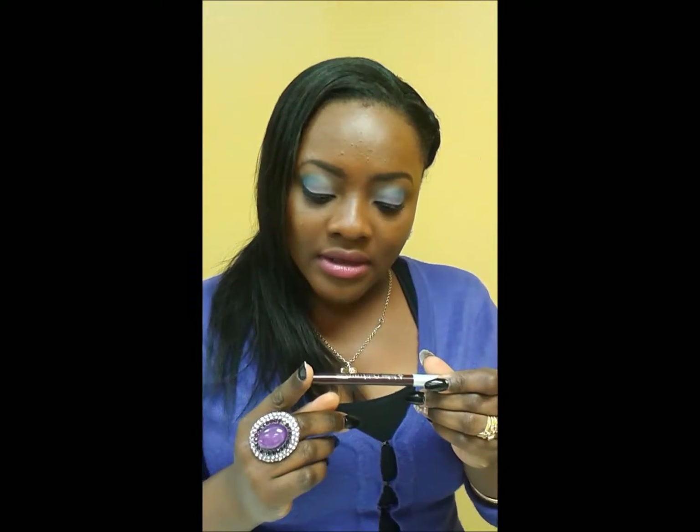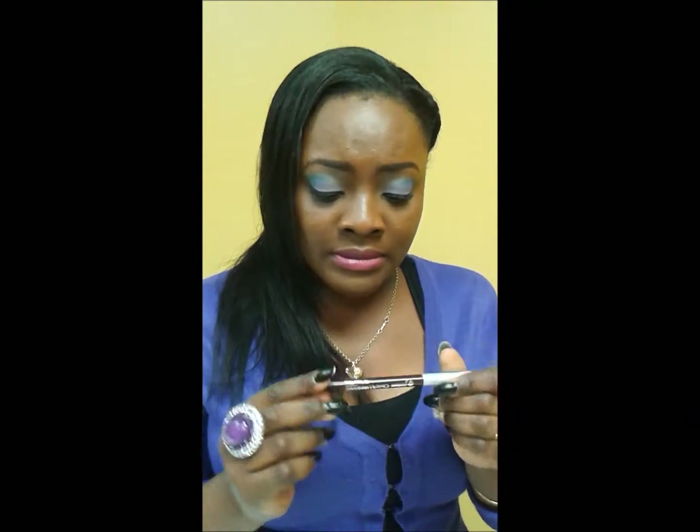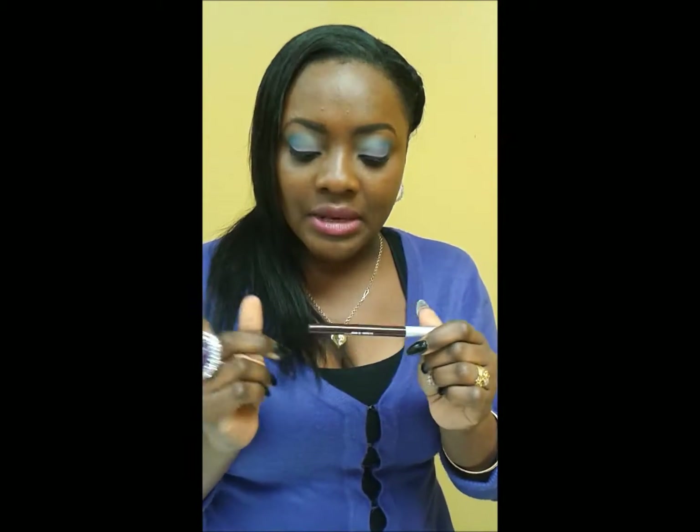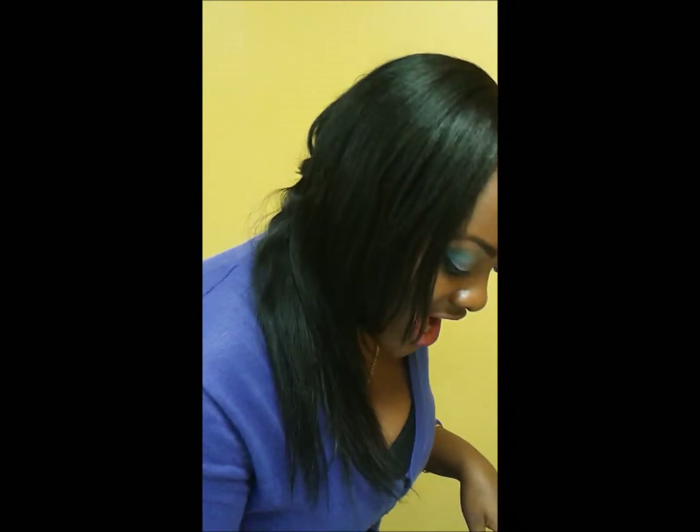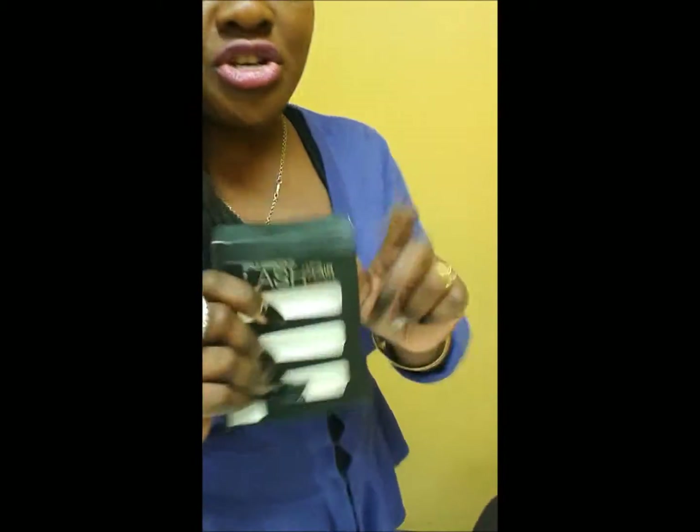Around my lips I have on Jordana number one Sugarplum — it's a lip liner, really really nice, about twelve, eleven dollars to be exact from Pennywise. I have on a normal foundation powder and eyebrows, you know how we do. So this is the lashes that we'll be using — it's Style Essential Lash.